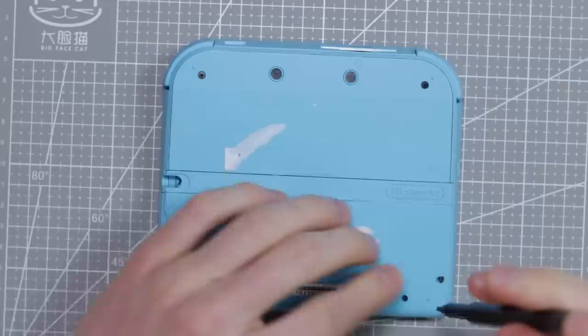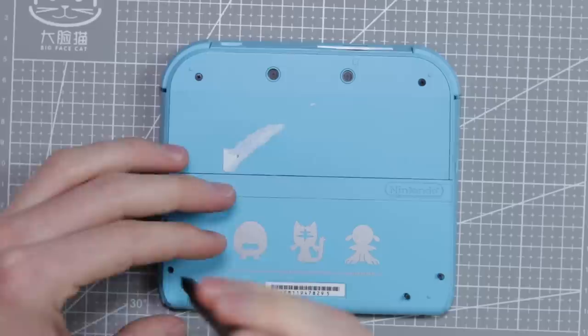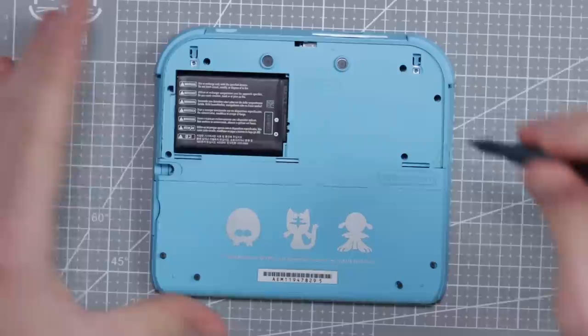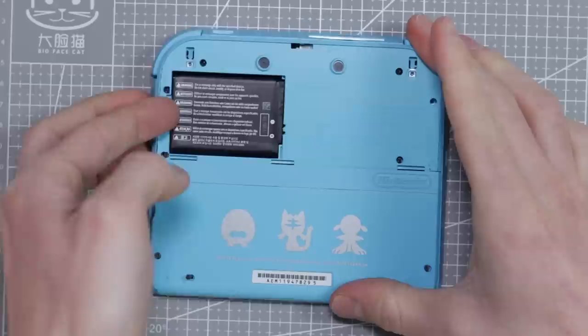So let's start by taking this thing apart and we can put the new screen inside. One of the best things you can do — if you're not cleaning everything up like I am — is to actually just leave the screws in the shell. The screws inside these Nintendo consoles typically all differ in size and shape, so you don't want to get them all mixed up. If you're pretty new to doing this sort of stuff, it's a big risk. Keeping the screws in there is a good way to keep them in the right place.